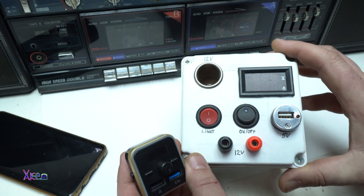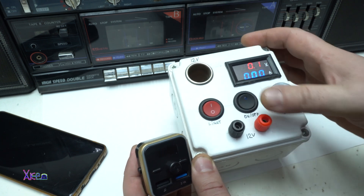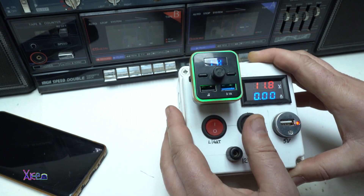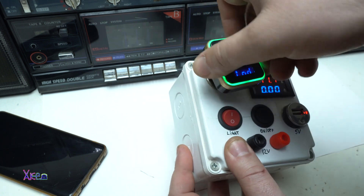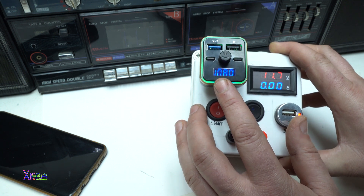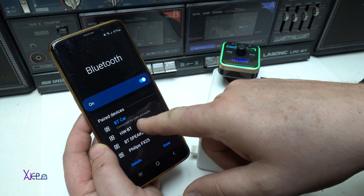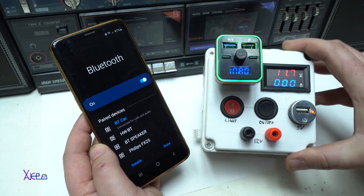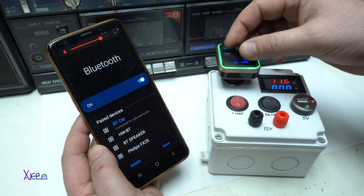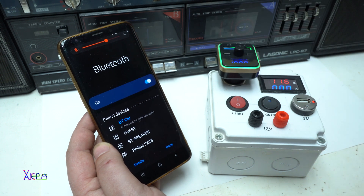Here I have my homemade multifunctional power supply that can give 12 volts — I'm gonna plug this in right here. It says it's transmitting the audio on frequency 1.08 MHz. It's connected for calls and audio. You can also control it — the volume and play and pause — from this device.